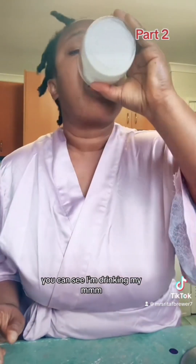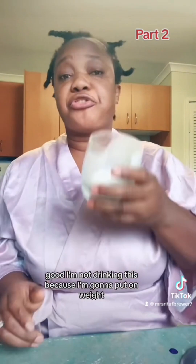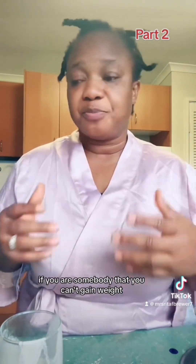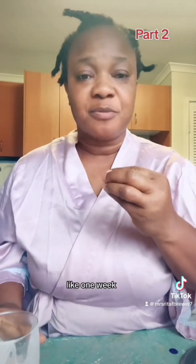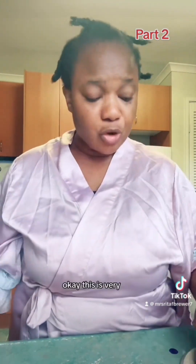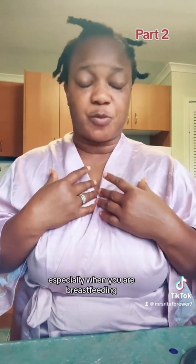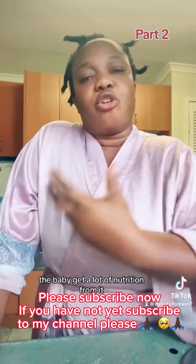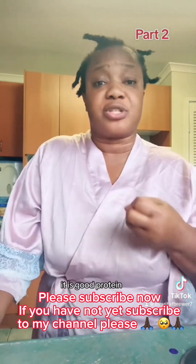You can see I'm drinking mine. I'm not drinking this because I need to put on weight — I'm drinking this to show you guys how sweet and tasty it is. If you can't gain weight, this will help you gain weight in as little as one week. You can also add honey or peanuts — do anything by your choice — but remember to put peanut butter in and blend it together. This is very, very good in my country, especially when you are breastfeeding. It gives you a lot of breast milk, gives you strength, and the baby gets a lot of nutrition and good protein from it.